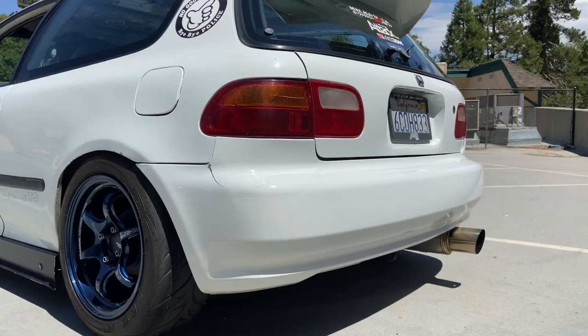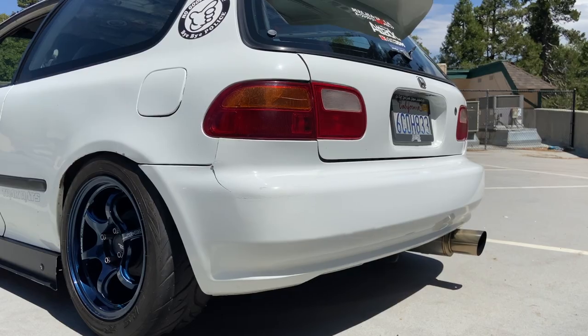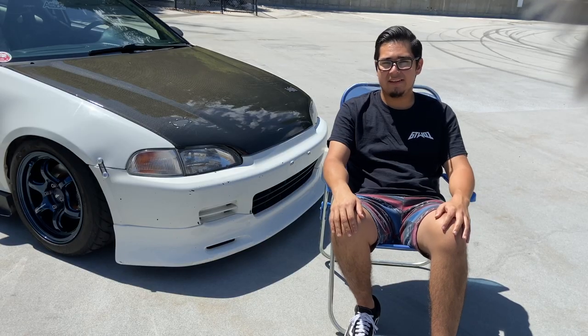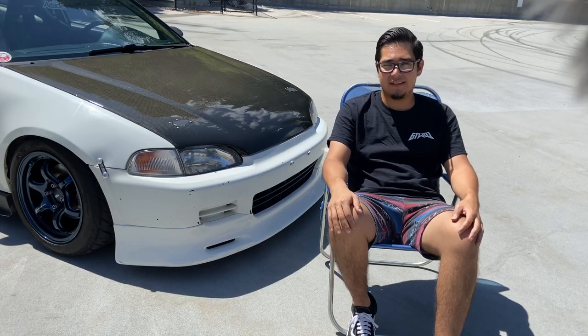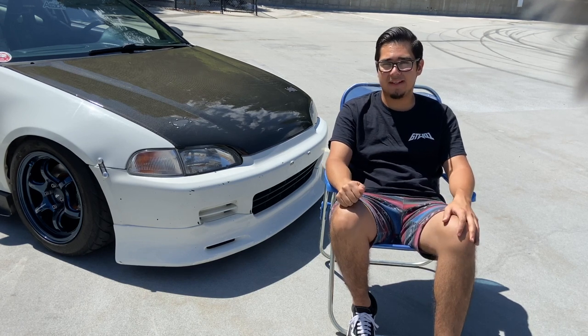The goal is maybe at least 200 horsepower, if not 210 — just something simple. The car is very light the way it is. I don't need anything crazy. I just want to have some fun and have it go. And also, I do plan on putting an LSD in the transmission as well.